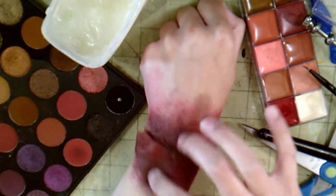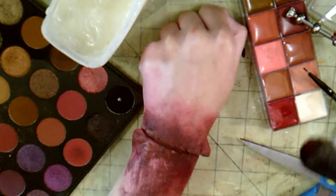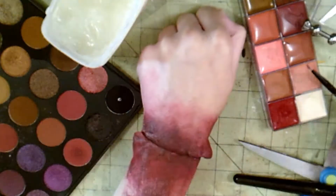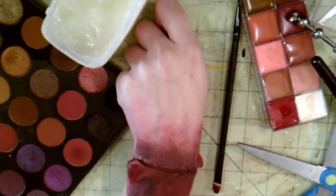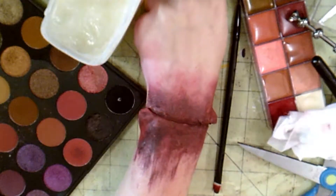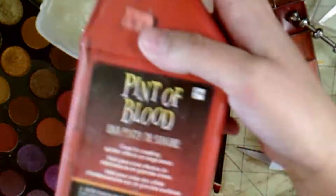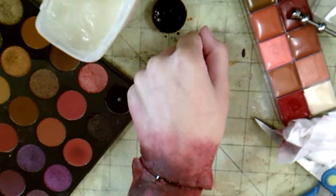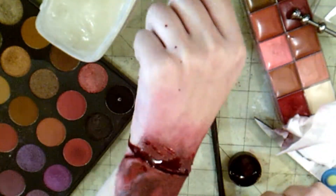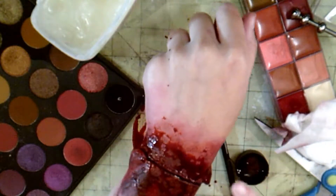Then I decide that looks awful and take a lot of it off. First I put more color on it, then I take a makeup wipe and wipe off a butt load of that makeup so it doesn't look so gross. Then I put some shading down on it, and then blood. I use a brush to put it in there first, then just dump it all on — I like a lot of blood, I'm gory. And then I just stipple it all over with my fingers, and we're pretty much done.